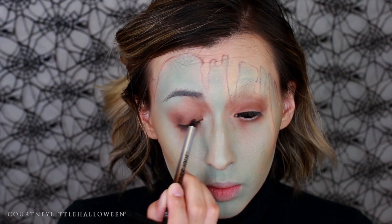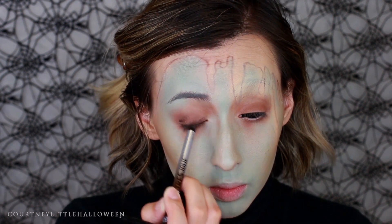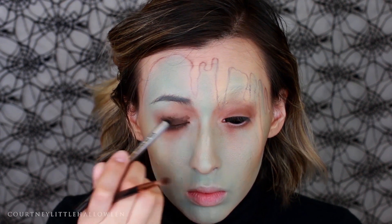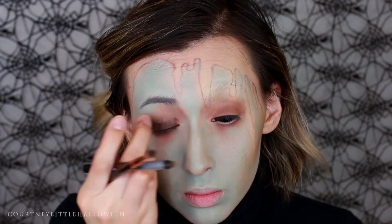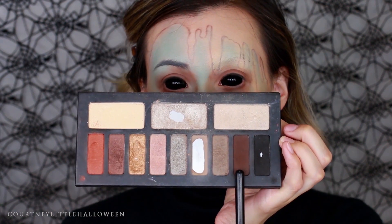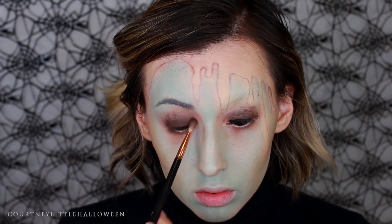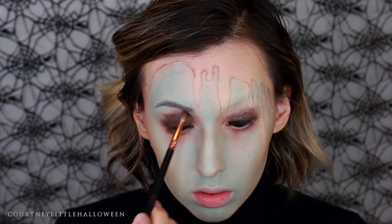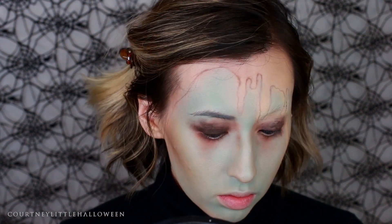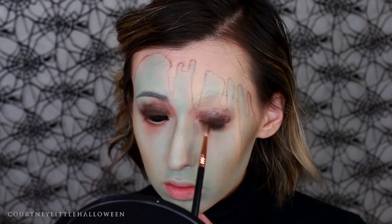I'm using a brown gel pencil liner from NYX and very messily applying and smudging that to the lid, blending it up into the crease with really messy edges. Then I'm intensifying that color using a chocolatey brown matte eyeshadow, focusing most of that shadow near the lash line. To blend it out I'm using stippling motions rather than swiping or windshield-wiper motions to give it a smudged, inky feel.